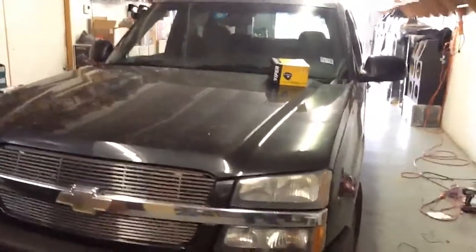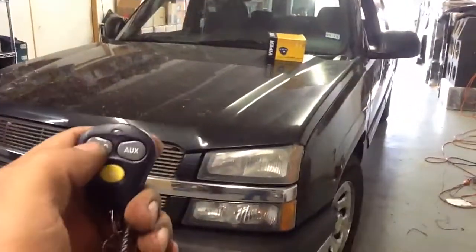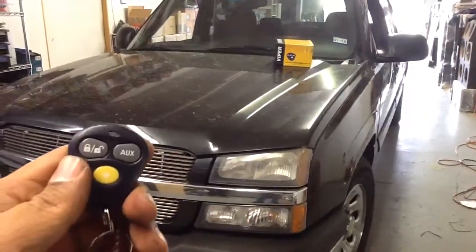Here's a basic alarm installed on a Chevy Silverado: lock and unlock, flashing lights, honking horn and siren.